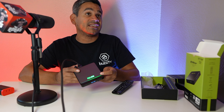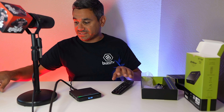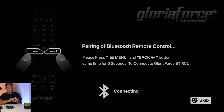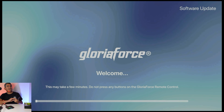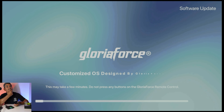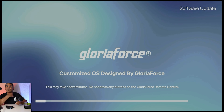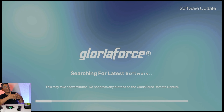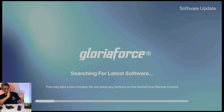A little gimmicky but I like it. Over on the capture card we get the boot screen — 'To the world's TV entertainment' — and then Gloriaforce. I've had a few people asking me about them to see if they're any good. The remote auto-paired via Bluetooth once I put the batteries in, and it says 'Do not press any buttons' while it syncs.